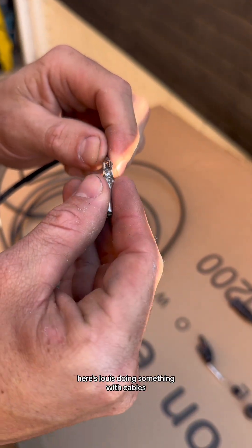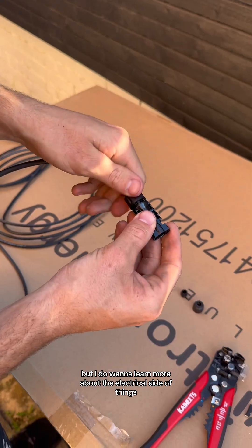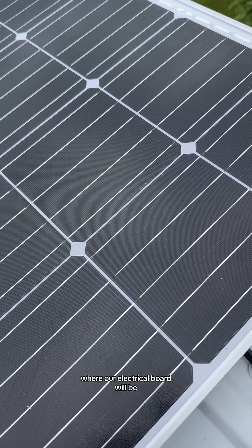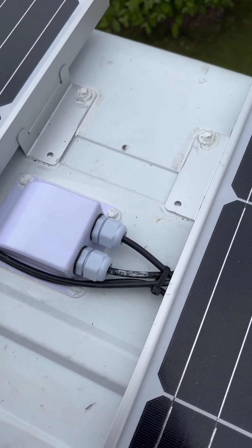Here's Lewis doing something with cables I'm not going to pretend to understand. I do want to learn more about the electrical side of things as we continue doing the other appliances in our van. Because that's just feeding some wire through some conduit where our electrical board will be. This was the final result of the two panels on the roof — we just need to drill a few more holes and add some screws.